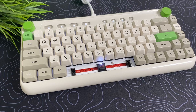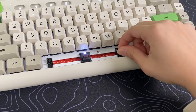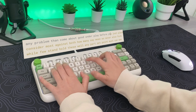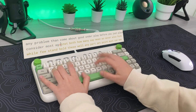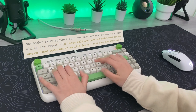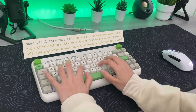Unfortunately, this keyboard is not hot-swap, so you can't remove the switches. And for some reason, there is a lot of pain when typing. Let's do a typing test.